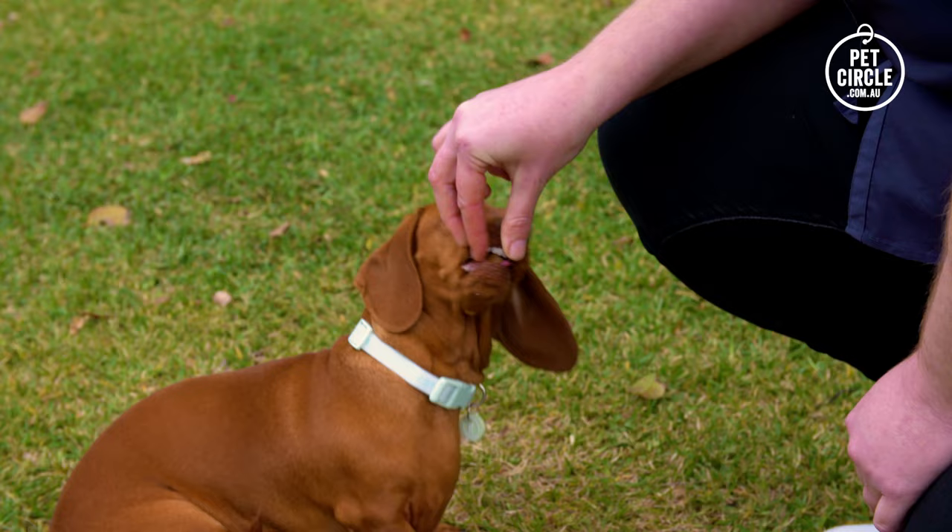But that's not all. NexGuard Spectra also treats and controls three of the most common mite infestations in dogs: Demodex, Sarcoptes and ear mites.